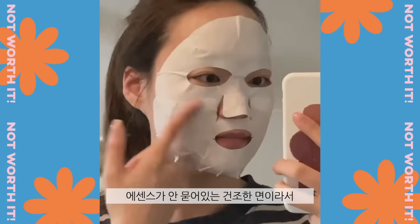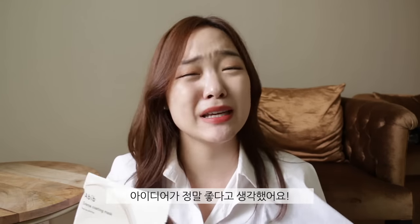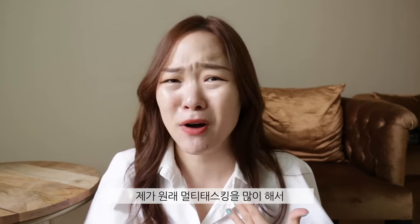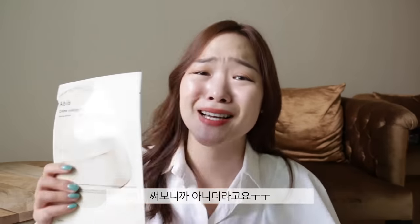I actually really love the idea behind this. When you open it up, the outer layer is dry, so it's perfect for multitasking — you can dry your hair without it sticking to the sheet mask, or get some work done. The essence is only on the inside part that touches your skin. I thought it was genius. It has niacinamide as its active ingredient for brightening, and I thought Abeib was trustworthy. However, it did not work out.